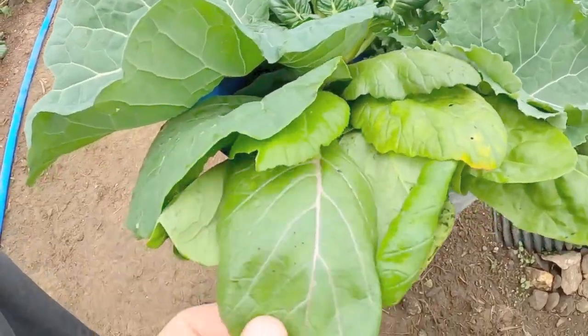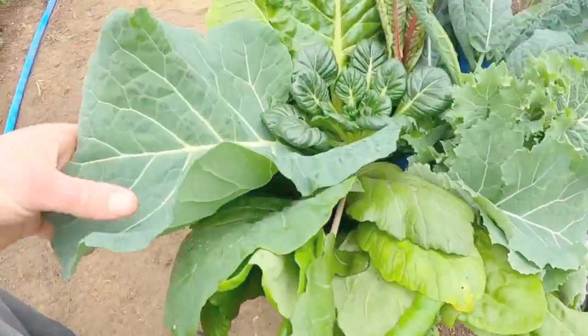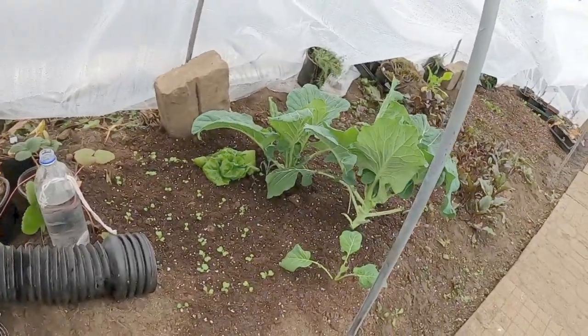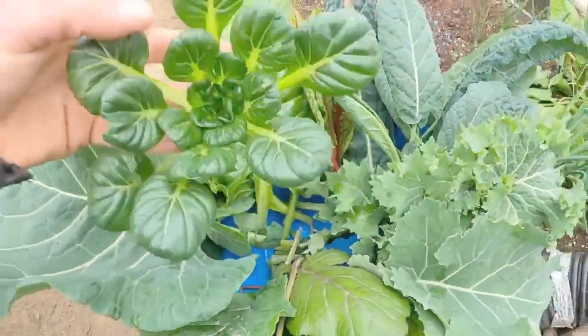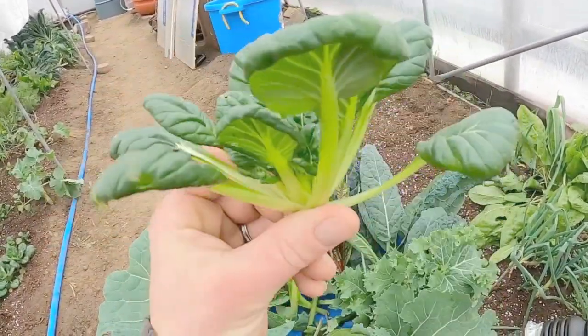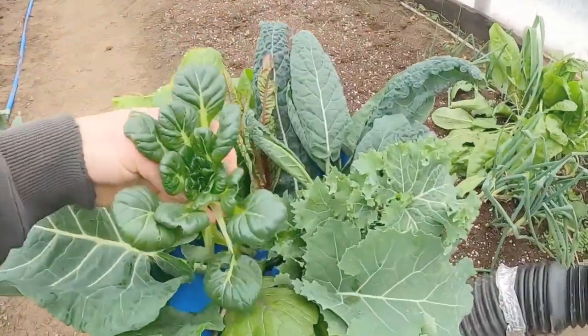So this is our little purple tat soy. We've got a decent little cluster of purple tat soys here. Got a nice big old heading collard leaf — I've just been picking one from the bottom every once in a while. Got a nice little bok choy or tat soy — this is actually tat soy I believe. This is a very good high protein food right there.